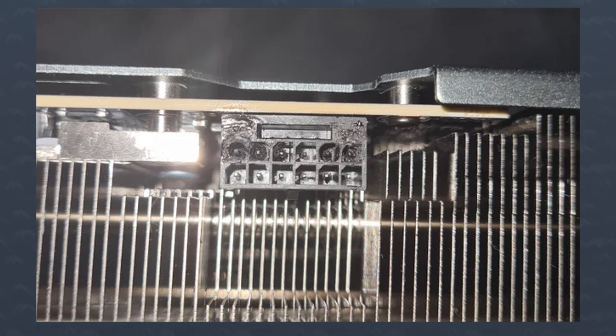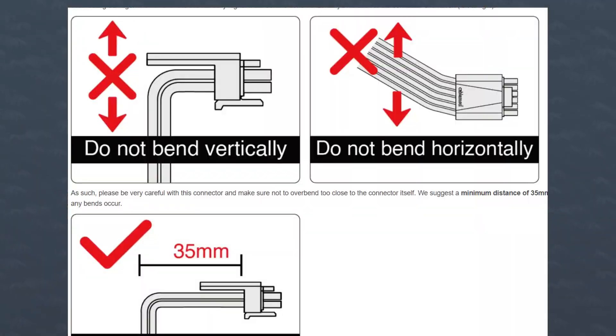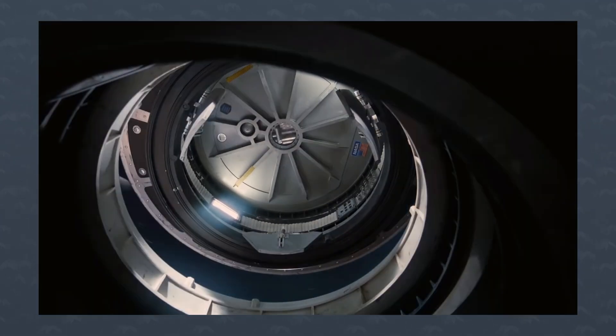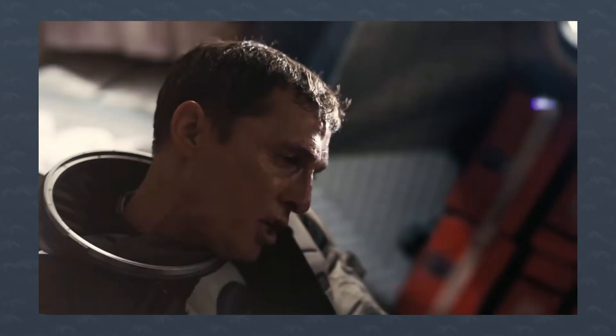I seriously cannot believe that people in the industry not only defend this connector, but also say that most of the problems are user error. We're just trying to plug something into another thing. It also sucks because the 8-pin connectors were absolutely great. Anyway, now at least you kind of know why this is happening. Make sure you keep your bends at a minimum and dock into the GPU like you were docking into the space station — Matthew McConaughey style.